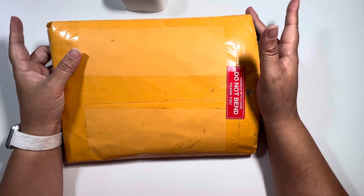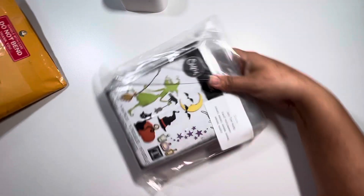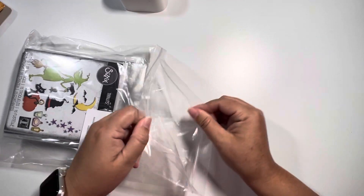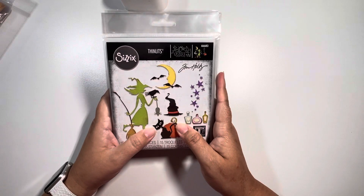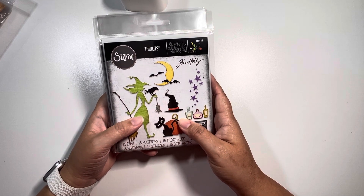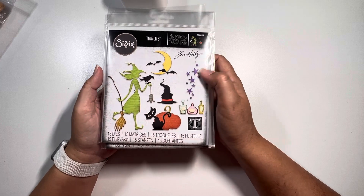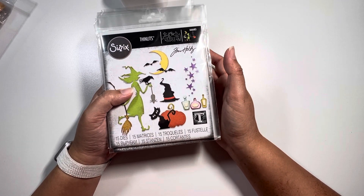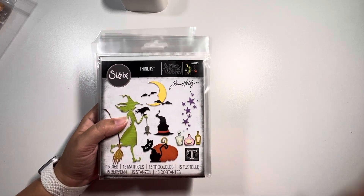I will definitely drop their link down below. They were selling the Sizzix release for Tim Holtz on the Halloween collection and I bought it all. They were selling it in July — well, it was actually released in August — and I did get their 'I Want It All' concept because they usually have a freebie and they did. The discount and freebie together give you the whole concept of getting everything you want for a great deal.